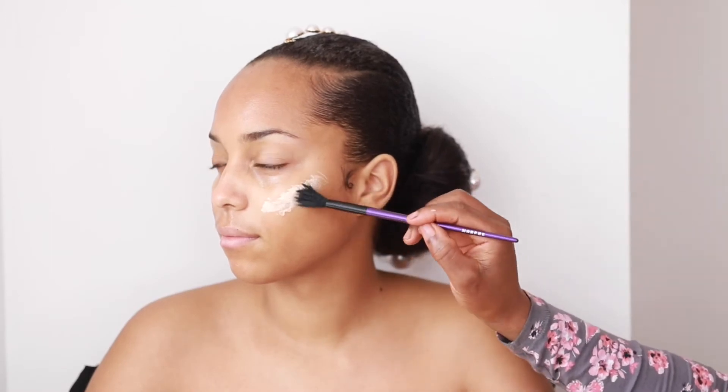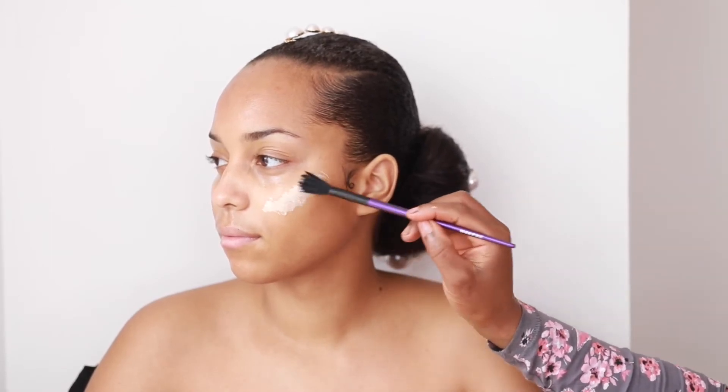I'm going to use a highlighter — this is the Sleek liquid highlighter. I'm putting this on the high points of the cheekbones, the jawline, a bit on the forehead, the cupid's bow, nose, and chin area — just the places I'd like a bit of light to hit — and then I blend that in.